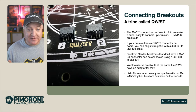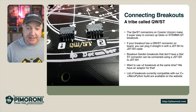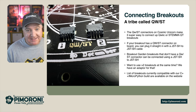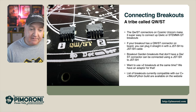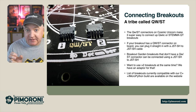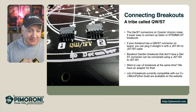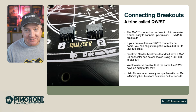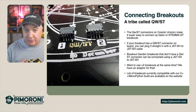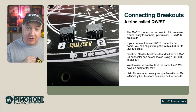Connecting breakouts: the Cosmic Unicorn has two Qwiic connectors making it really easy to connect extra things. If your breakout has a Qwiic connector, you can plug it straight in with a JST-SH to JST-SH cable. If you have a breakout garden without a Qwiic connector, you can use a JST-SH to JST-H adapter. We also have an adapter for breakout gardens and for more than two breakouts at once via SparkFun. There's also a list of all compatible breakouts with C++ and MicroPython libraries on the website.